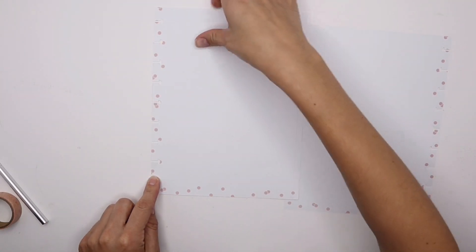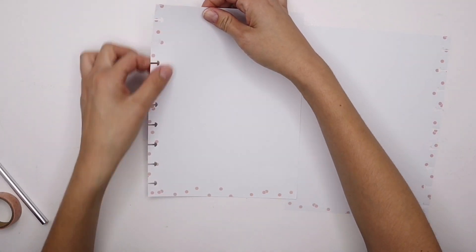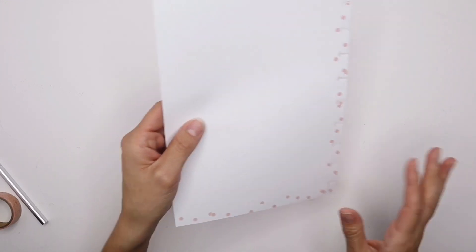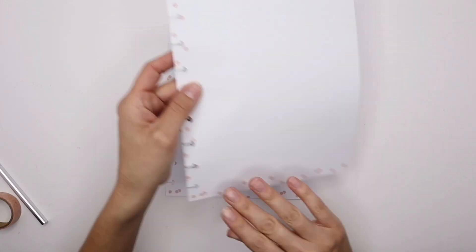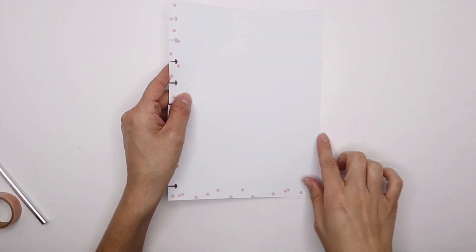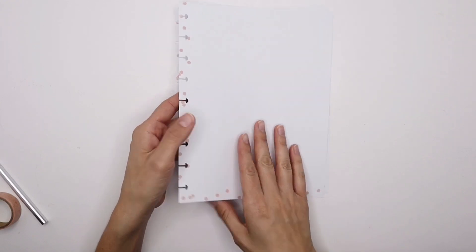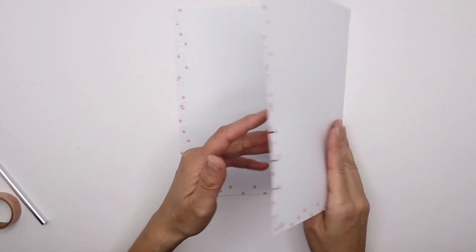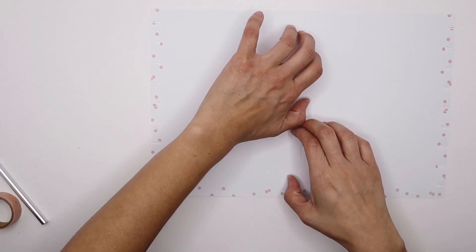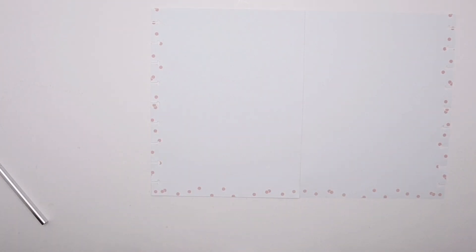I'm going to be leaving this side with the hole punch — that will be the side adhering to your disc on your planner. This other side will be cut off, so we'll be adhering the sides with the straight edges together with the washi tape. When you open it up, you'll see the list inside and outside as well, and we'll just cut off this excess.